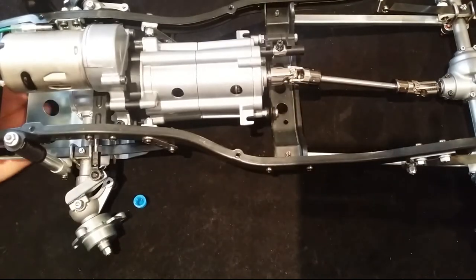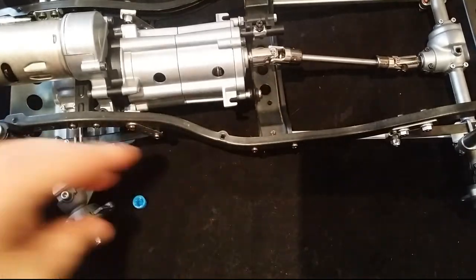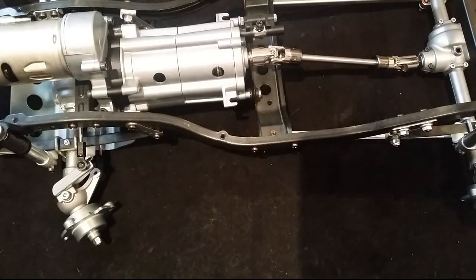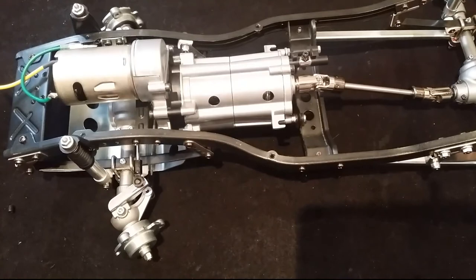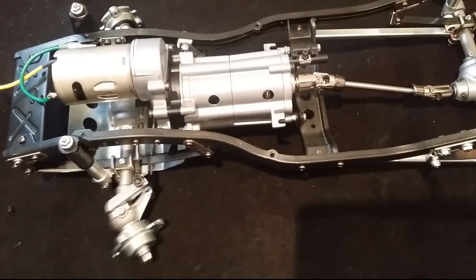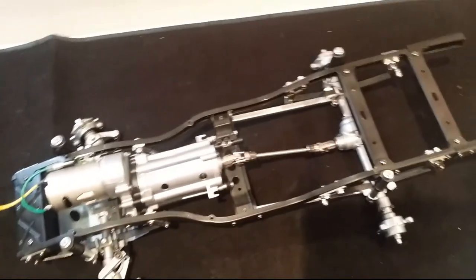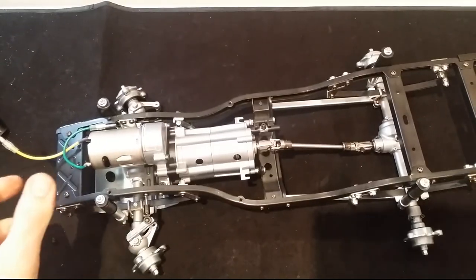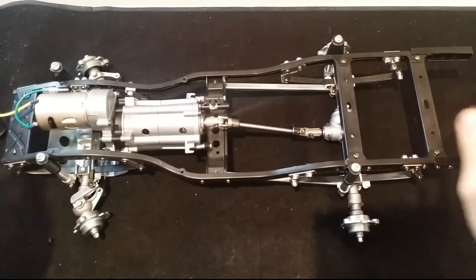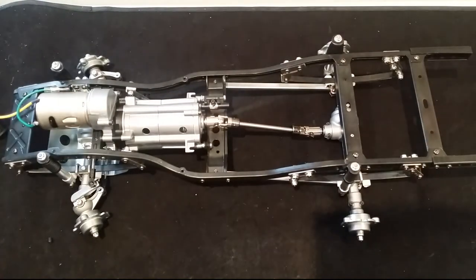There we go guys - looking pretty good in my opinion. Next step, next series - it's electronics, so that'll be cool. She's really starting to come alive now. Step back and take a look - beautiful. Awesome, thanks guys.